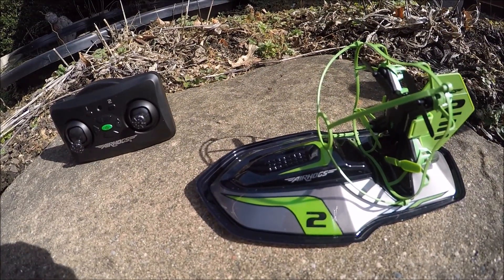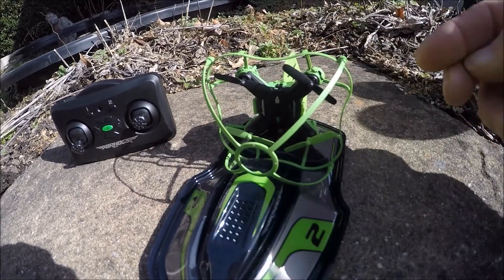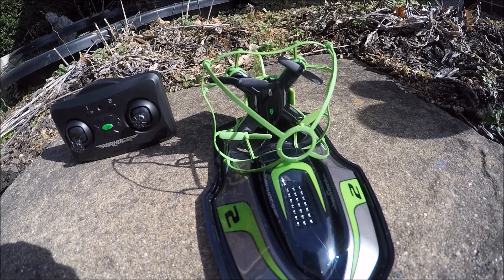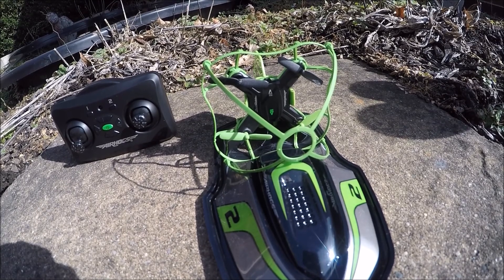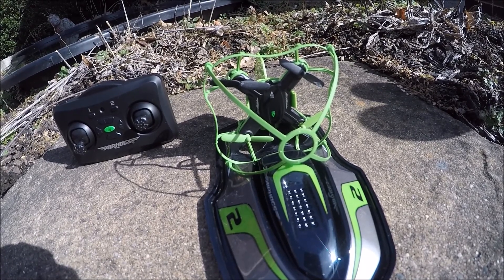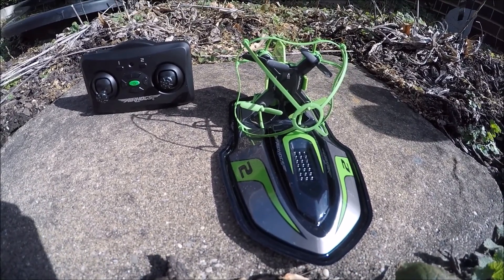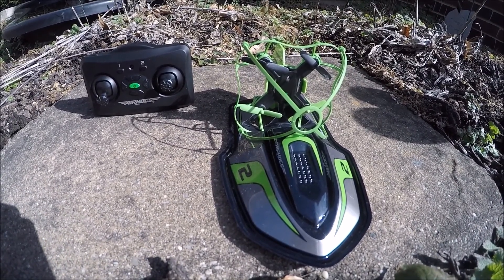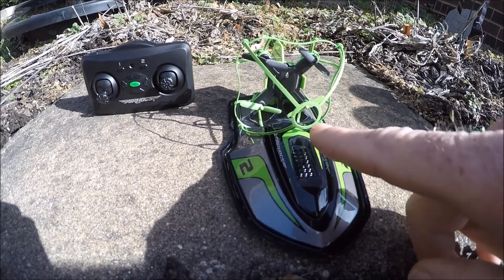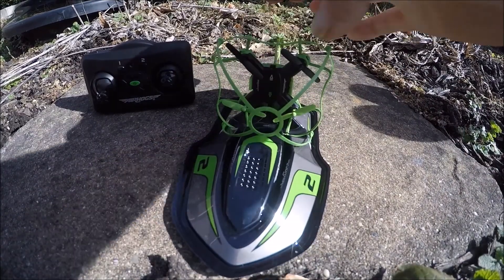I'm going to mod this — my tiny whoop is going to snap in here instead of that quad. I might use seven millimeter motors or eight millimeter motors, I'm not sure where this is going to go. I also plan to mount my FPV camera maybe right here in this hole, that seems like a good place. It is extremely windy out here.